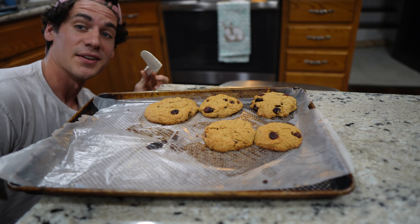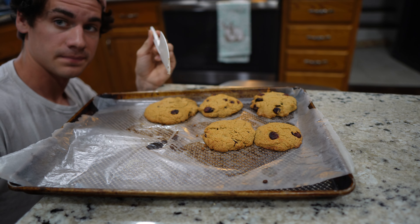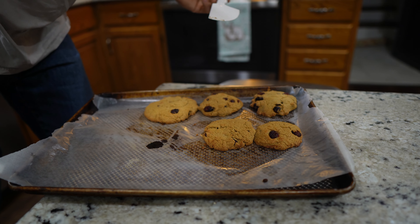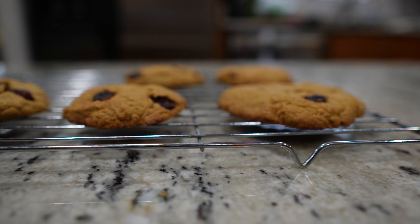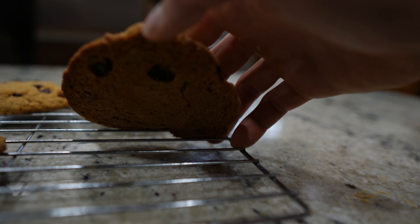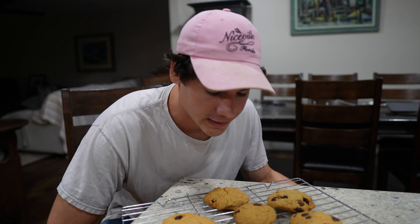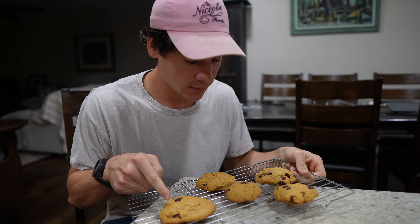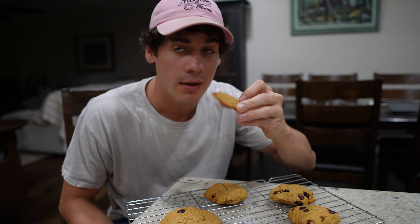I'm going to set this to 350°F convection and start. I'm going to wait for that to heat up, and then we will pop the cookies into the oven. The oven just got to 350 and we are going to pop these into the brand new oven. I'm going to let it sit for about five minutes and then we'll check on it.